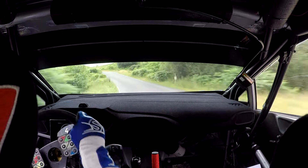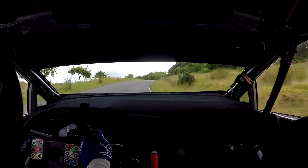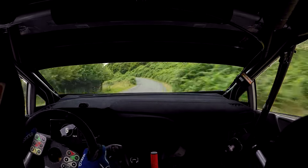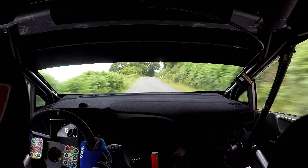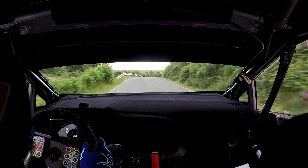And then 50, easy right plus, nips okay at the sign, into fast medium left plus in, 40. And then flat right and care crest, into fast medium right, Armco. And fast left, and fast left, and over crest, 170.